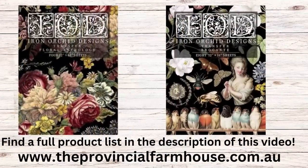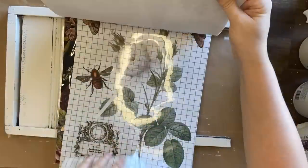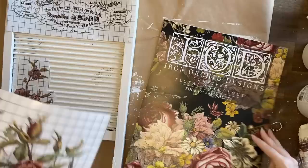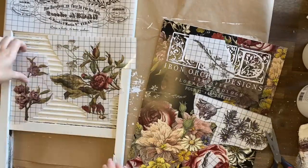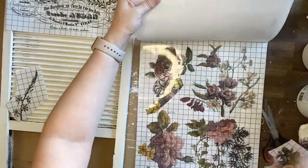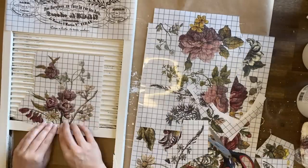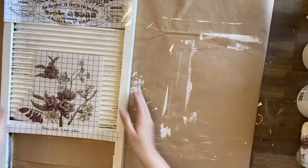Next I'm going to be using IOD's Floral Anthology and Brokant transfers. I had previously cut out a design that I thought would be perfect on this washboard. I'm going through the Floral Anthology transfer pad to work out what design I want. I decided to go with some florals that had some paler tones — I just thought that would work better for this project. I'm also going to trim off some of the text from the Brokant design and add it to the bottom.